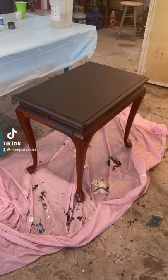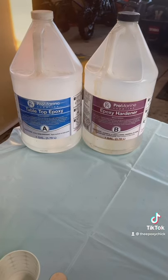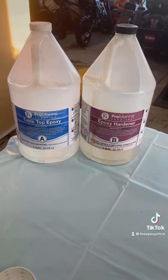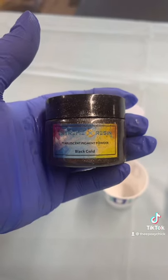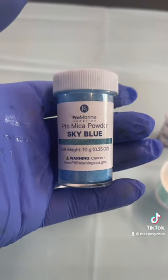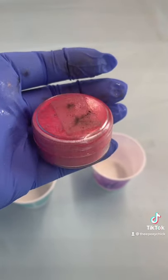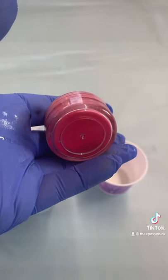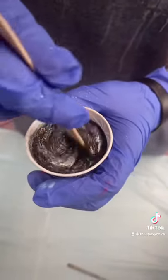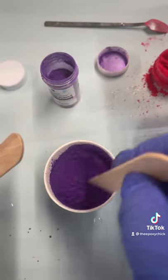Hello everyone, this is Andrea the epoxy chick, and this is the project table we're doing today. We're going to be using the Pro Marine Supplies tabletop epoxy and epoxy hardener, along with some Extreme Resin in black gold, some Pro Marine Supplies sky blue, jellyfish purple, and a deep red. You stir in a heaping spoonful and stir, stir, stir so there are no lumps or clumps.